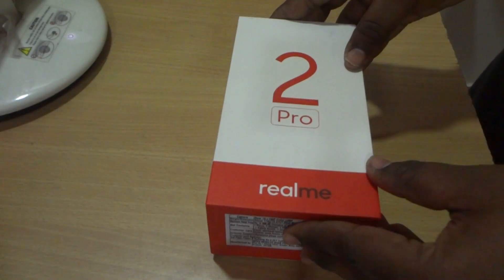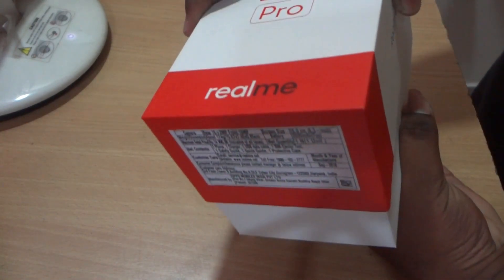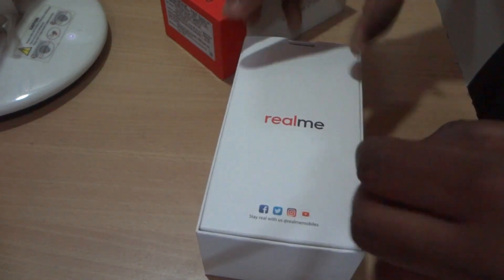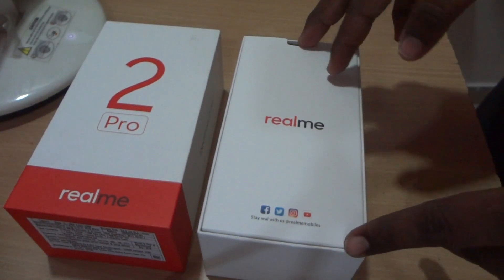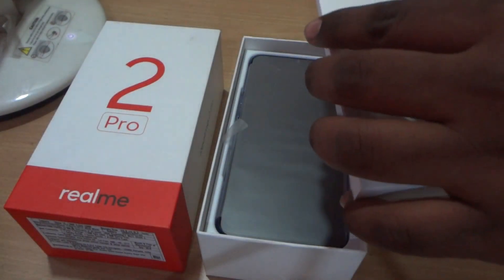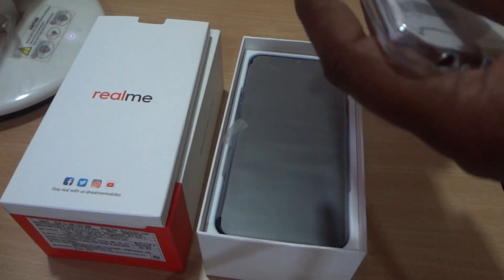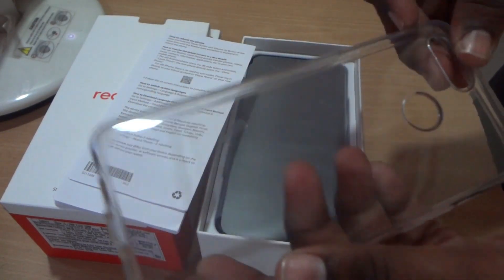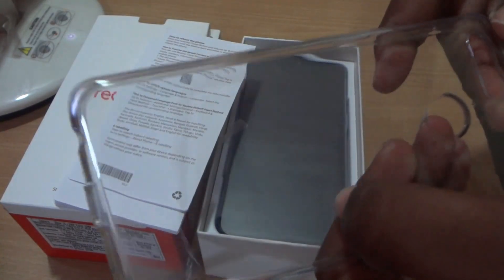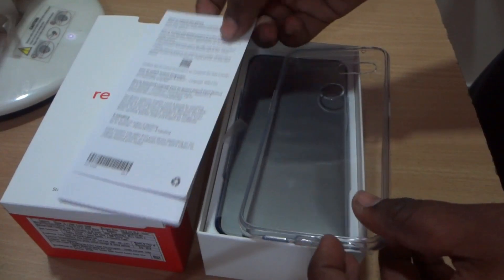Let's move toward the unboxing and have a first look at what we get inside the box. The first thing inside the box is another small box that houses a back case for protection of our mobile.